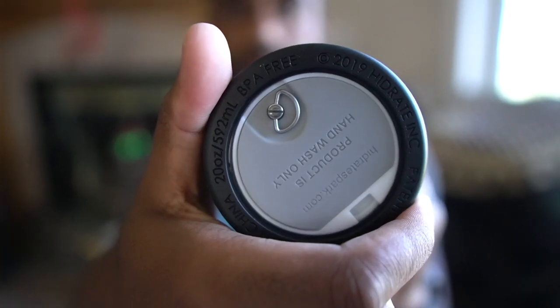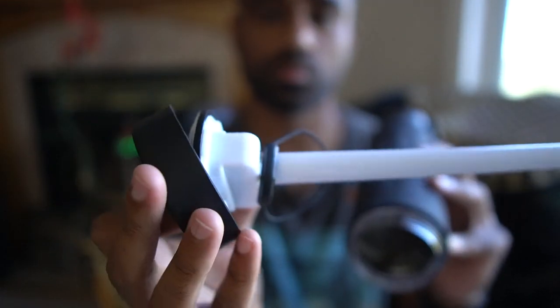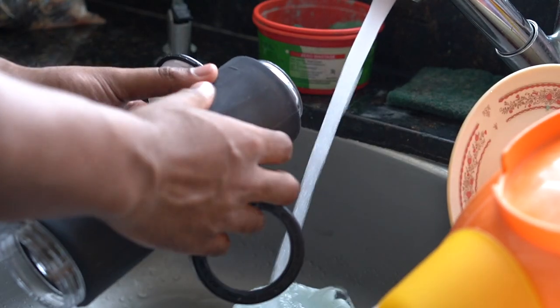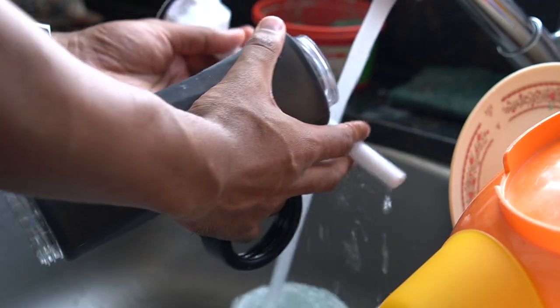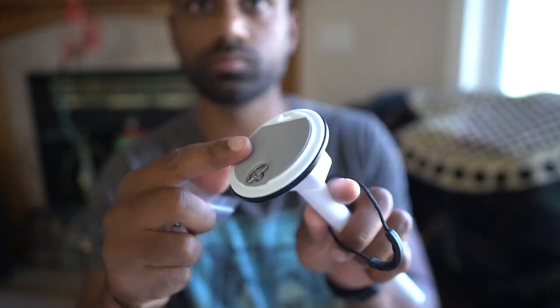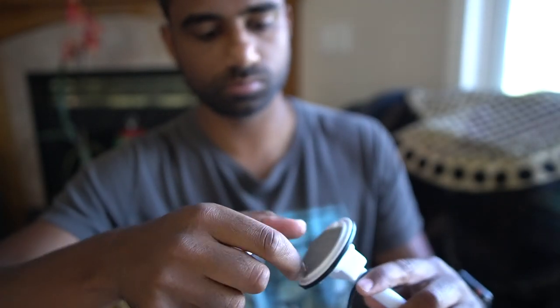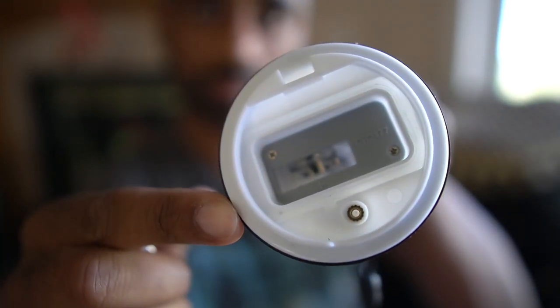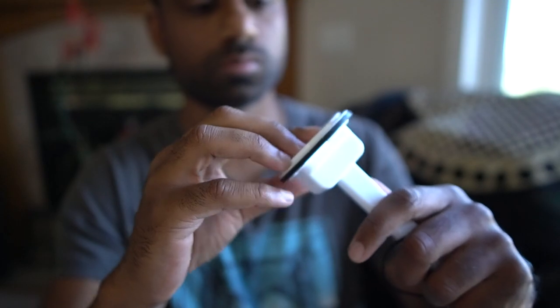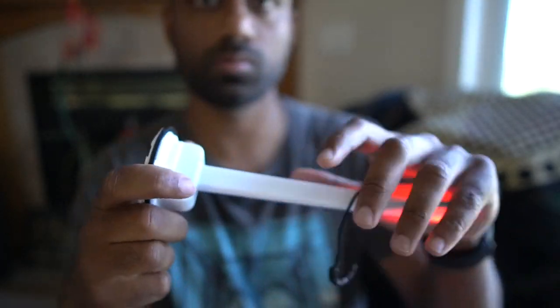Moving down to the bottom of the bottle, there is a removable base that includes this sensor stick, which is pretty much the brains of the system, and a bottom ring. Keep in mind the sensor stick and the bottle itself are hand wash only — not all components can be put into the dishwasher. The battery for the sensor stick can easily be accessed from the bottom of the bottle by loosening the metal pin, so we can replace the battery when it's running low without having to disassemble the entire bottle.